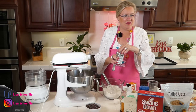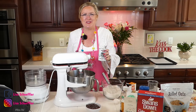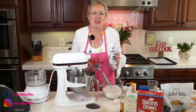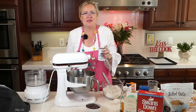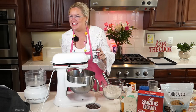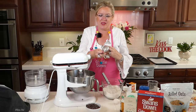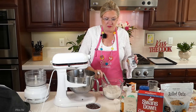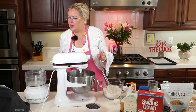Hey Savannah! I saw your mom post all those pictures — looks like you guys had a blast at grandma and grandpa's 50th wedding anniversary. Happy anniversary to your grandparents! Half a teaspoon of baking soda — I'm actually measuring for a change, mostly for you guys. Half a teaspoon of soda, going in. And then salt, three quarters of a teaspoon, going in.